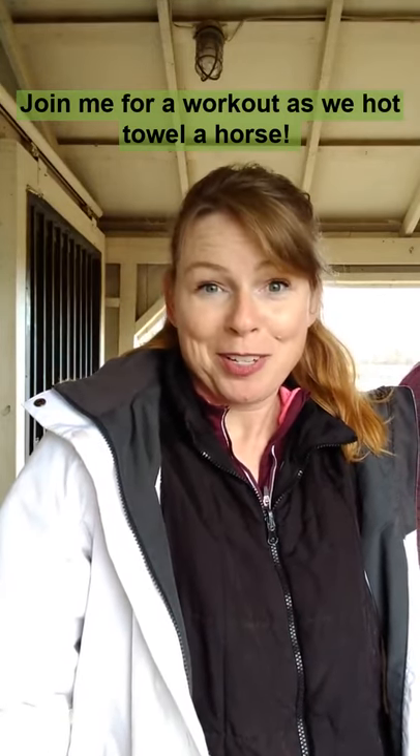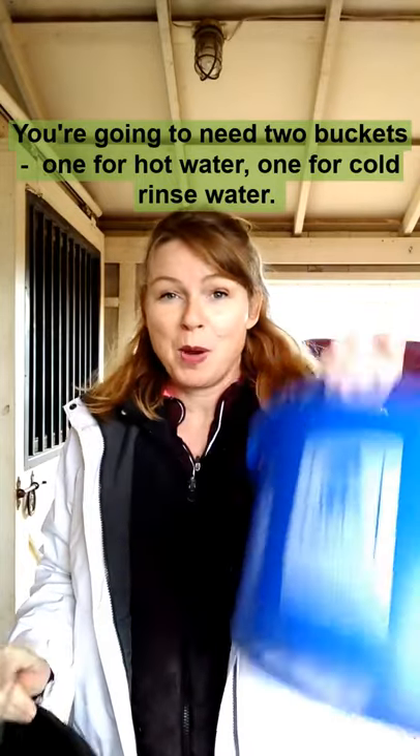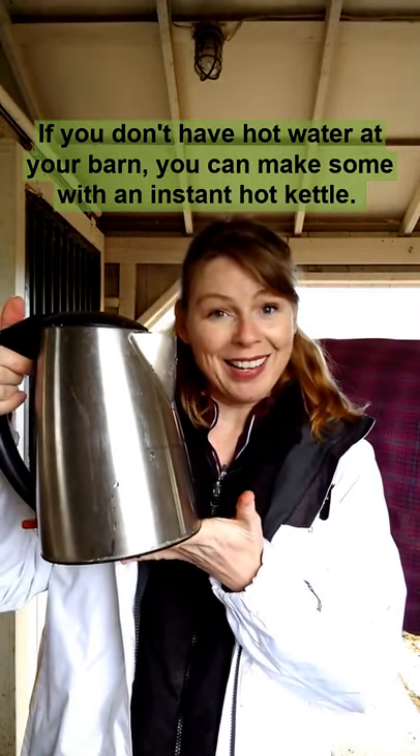Join me for a workout as we hot-towel a horse. You're going to need two buckets: one for hot water, one for cold rinse water. If you don't have hot water at your barn, you can make some with an instant hot kettle.